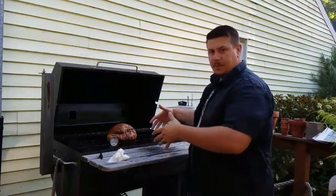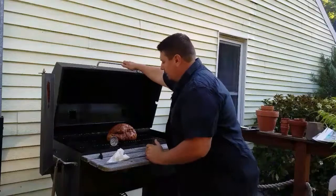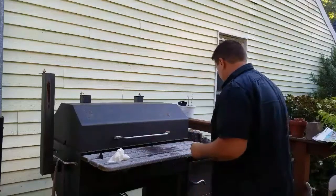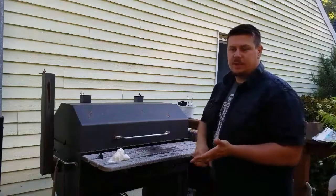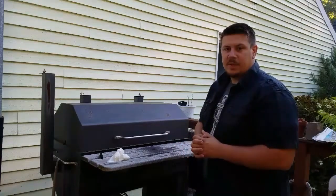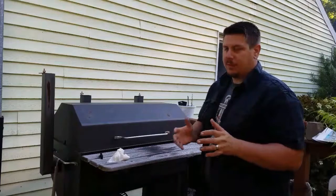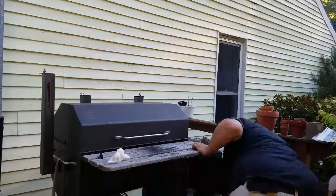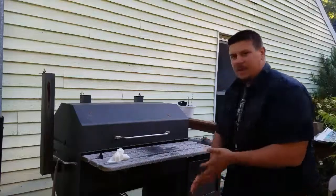I put the fat side up to let that fat render and kind of baste the meat. The temperature dropped below 150 because I had the lid open, but it'll come back up to 200. I'm going to use cherry and hickory for the first two to three hours, then finish it off with apple wood. Apple wood's great with any kind of pork.